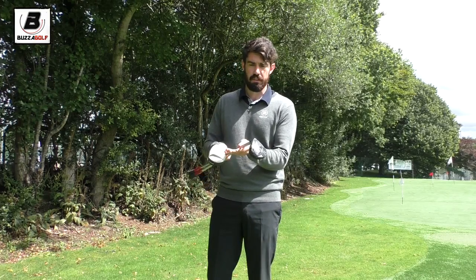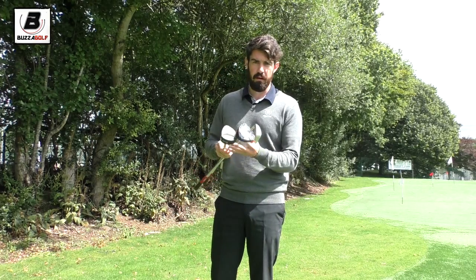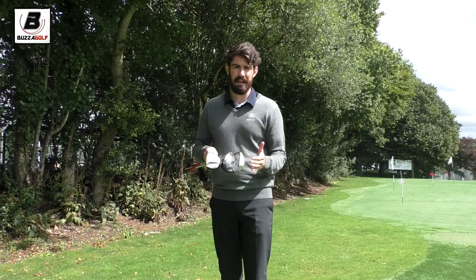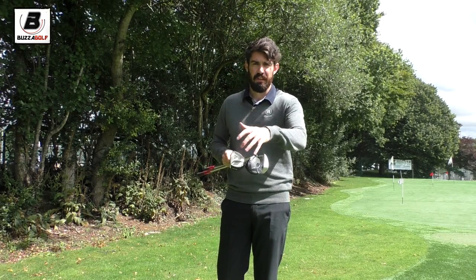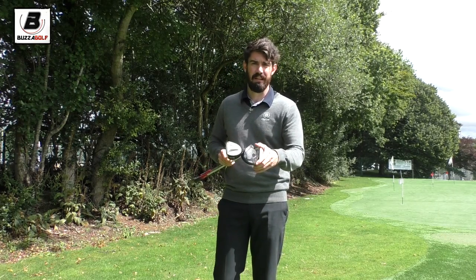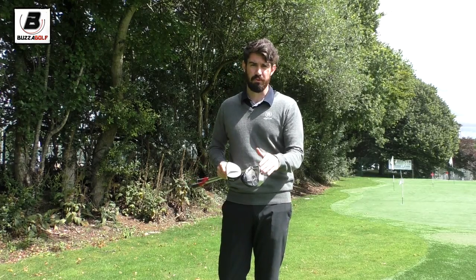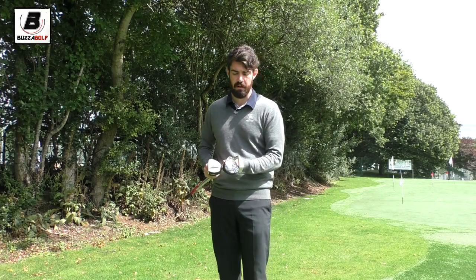I've got three to show you. However, I would never carry all three of these in the same bag, in the same round, because they do a lot of things rather similarly. So I will tend to try and pick what's going to work best for me on that course or kind of how I'm playing at the time.